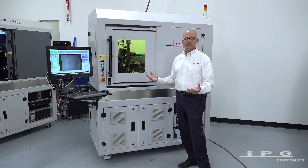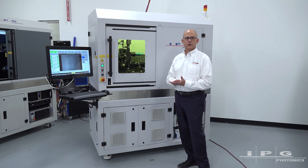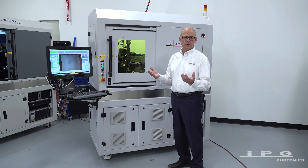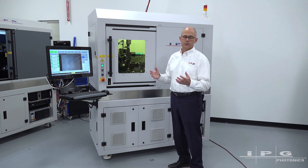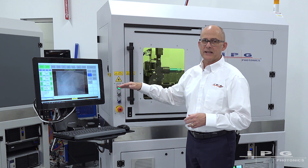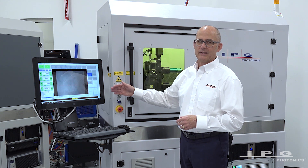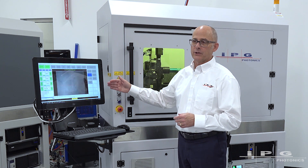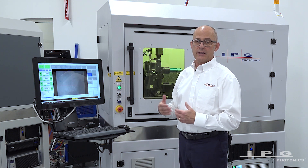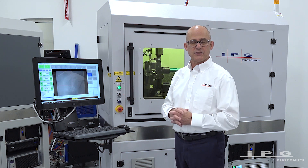The first thing that we would typically do is load a tube into the rotary and feed it through the bushing assembly. From there we would do nozzle-to-tube standoff and nozzle-to-tube centering to ensure that we're adequately positioned to do the cutting process. From there we'd move to the control system, select the program that we plan to run, select gas parameters and laser parameters if needed, verify all those, and from there it's cycle start and let the system run.